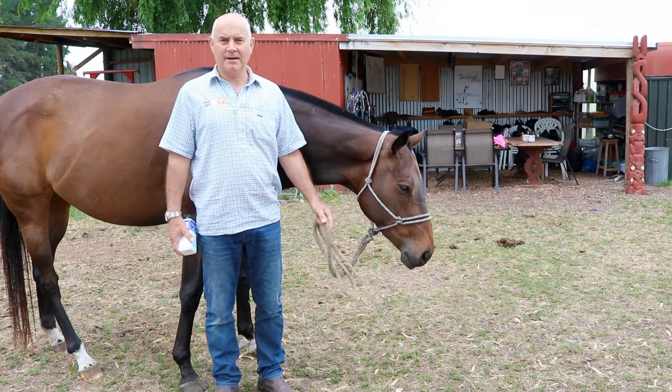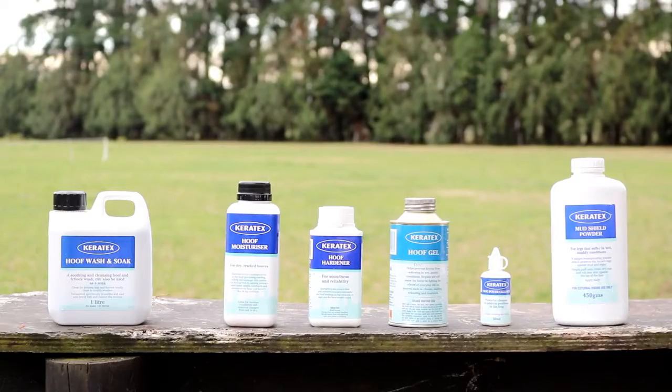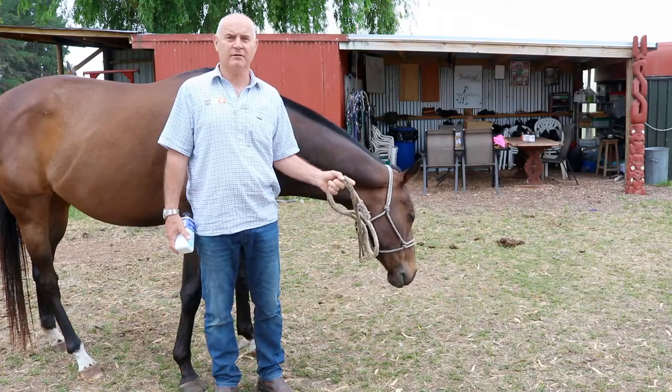Hi, I'm Richard from AHD and today we're going to talk about the importance of hoof care and the role our Kerotex range plays in ensuring that your horses have sound hooves.